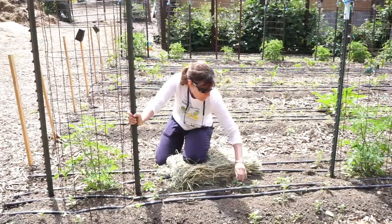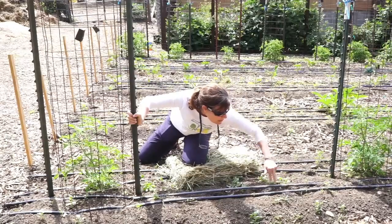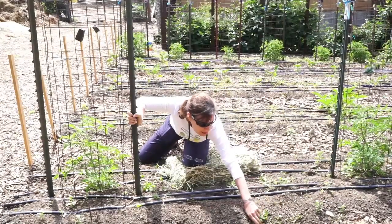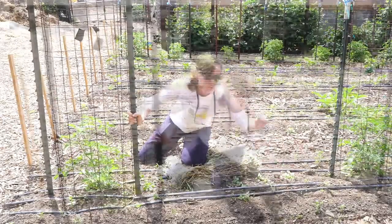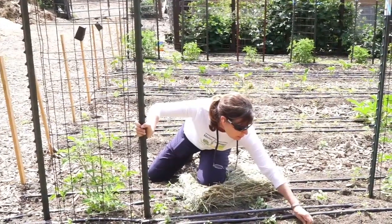You can notice when I'm weeding I'm just putting the weeds down onto the ground because they're going to provide an extra little layer of mulch. They are all they are is nitrogen right now, so they're just going to add a little bit of nitrogen.